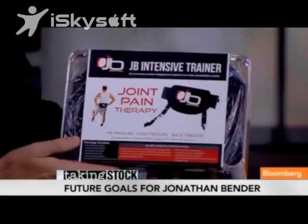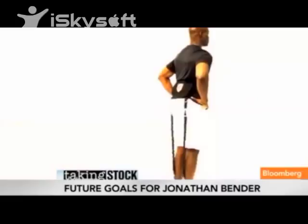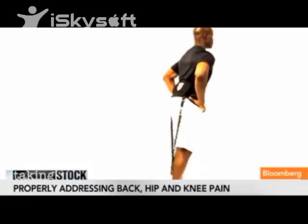Let's talk about the JB Intensive Trainer. You brought a sample here — what is it designed to do? It's designed to alleviate lower joint pressure, back pressure, knee pressure, and hip pressure. It removes that pressure and redirects it to the muscle. Getting the muscle engaged and strong is what you need to protect those joints.